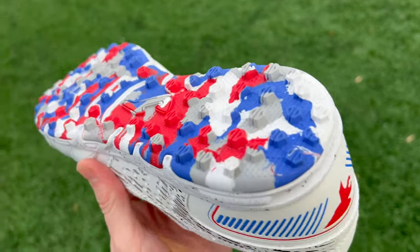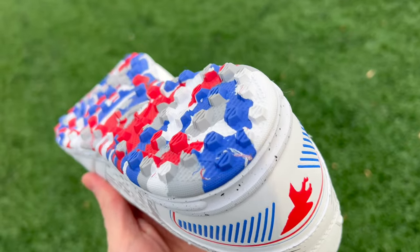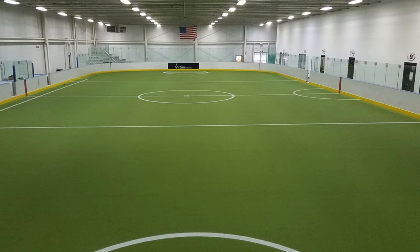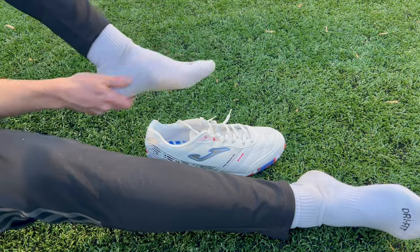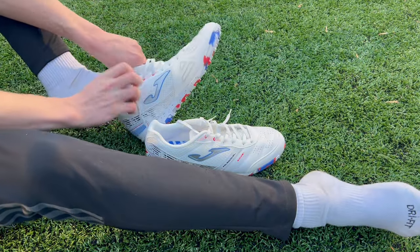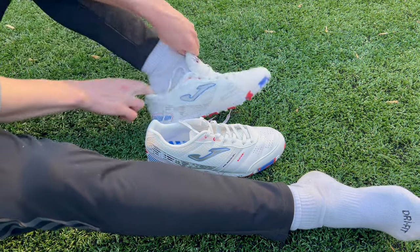The next question we should address is where should you be wearing turf shoes? While this may seem pretty obvious, you should be wearing turf shoes on turf. But the important thing to keep in mind is that turf is not exactly the same as artificial grass. Astroturf or turf refers to a very thin, almost carpet-like material that's rolled over concrete. It's a very hard surface that you occasionally see outdoors, but is really popular indoors.